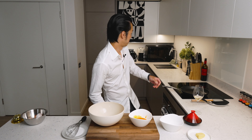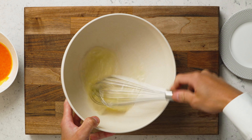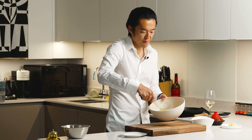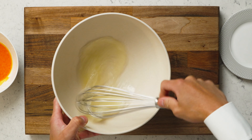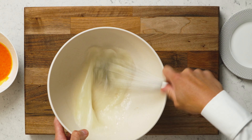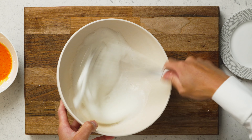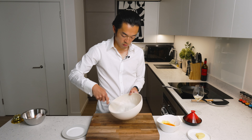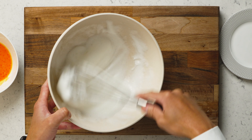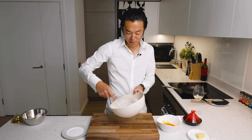Then we make a soft peak with the egg white. You have to make sure you have a very clean bowl — if there's a touch of oil in the bowl, the white would not fluff up. Now once you feel a bit of resistance, that's either because your arm's tired or you've reached the soft peak.